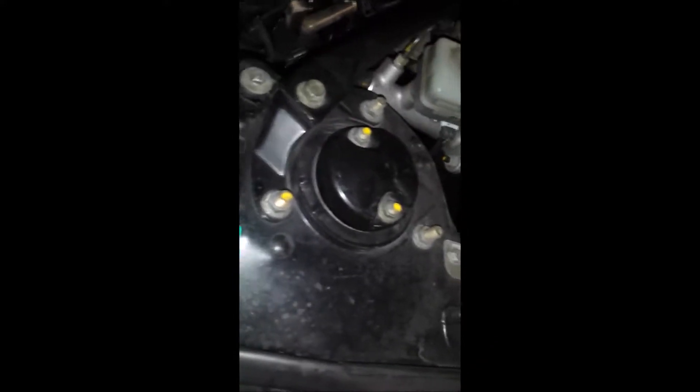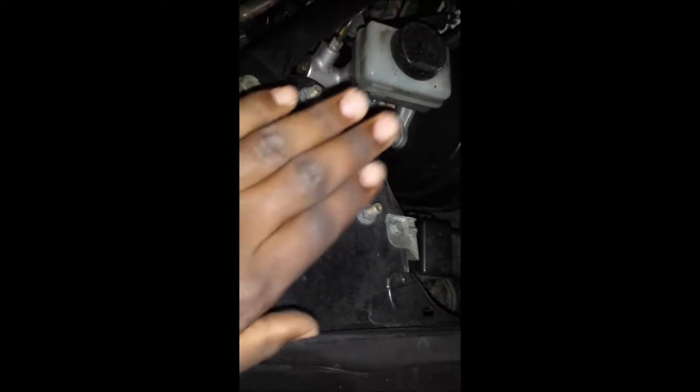In the engine bay you've got three studs and three star nuts. This cap unit up here — on the Q45s that had the adjustable damping suspension, the components came in through the top, so that's what that cap is for.